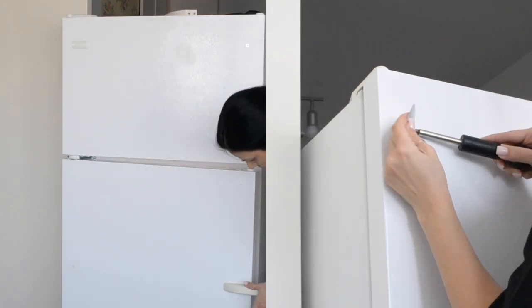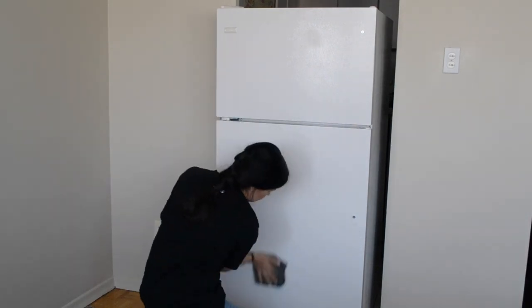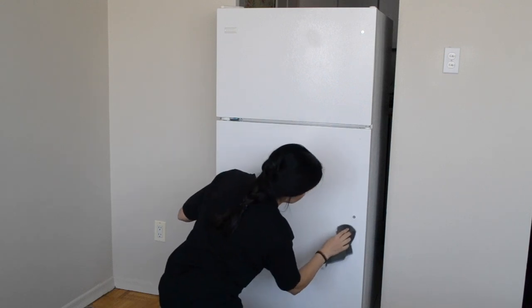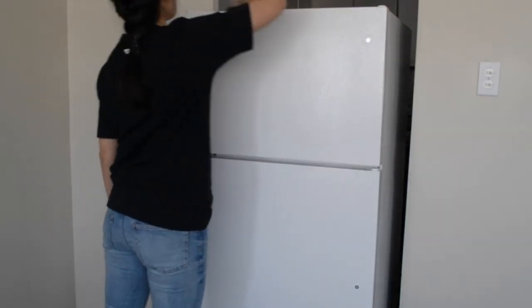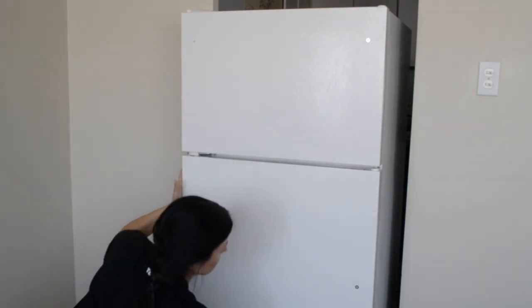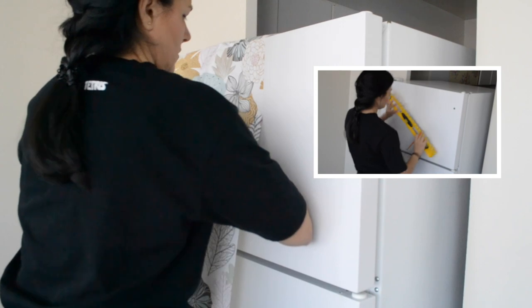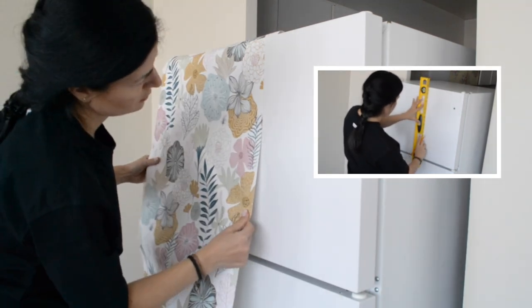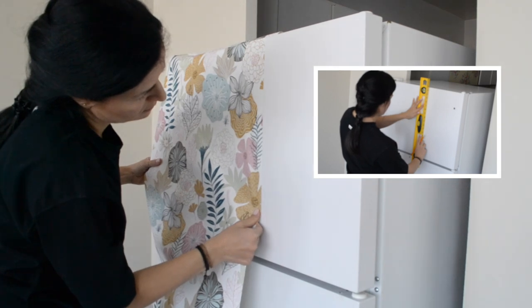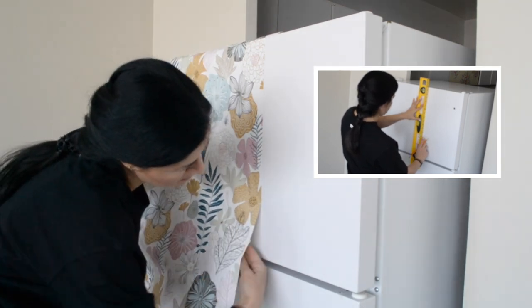By removing the handles and logo, you will help yourself and have a smooth process overall. Once that is done, we cleaned the surface thoroughly by adding some vinegar to the water. We made sure to open the doors to get all the edges and the gaps, as well as the top, as there is a lot of grease that can build up there. We then measured the surface and ensured we had a starting line to guide ourselves when applying the first panel of wallpaper.